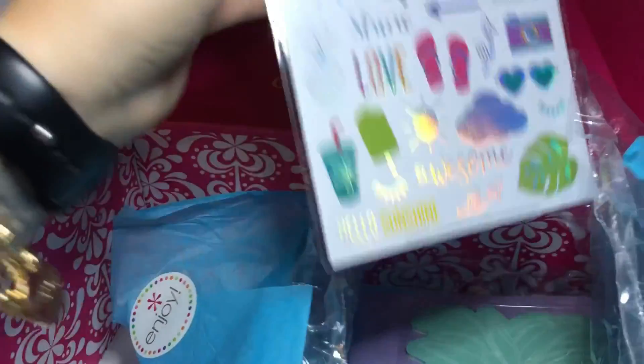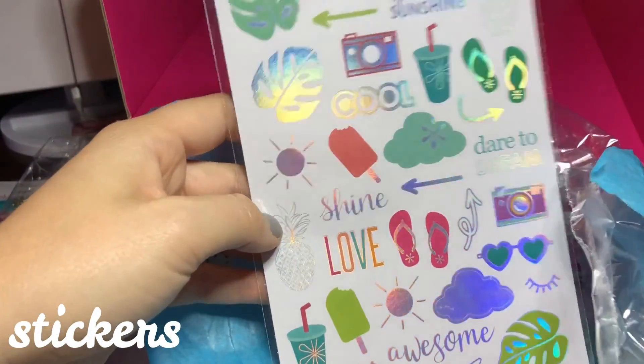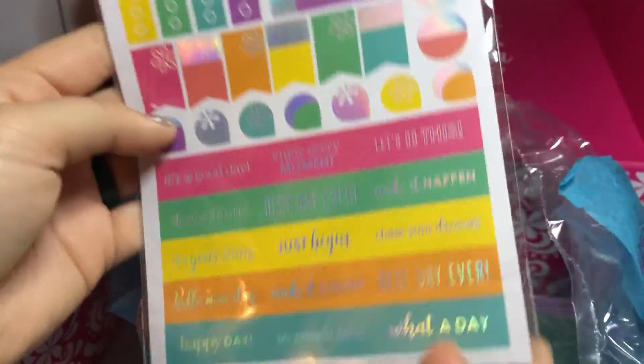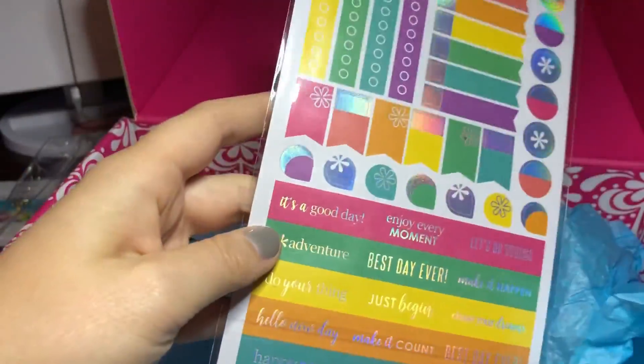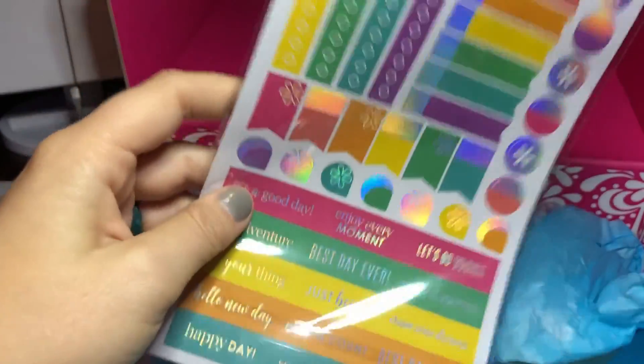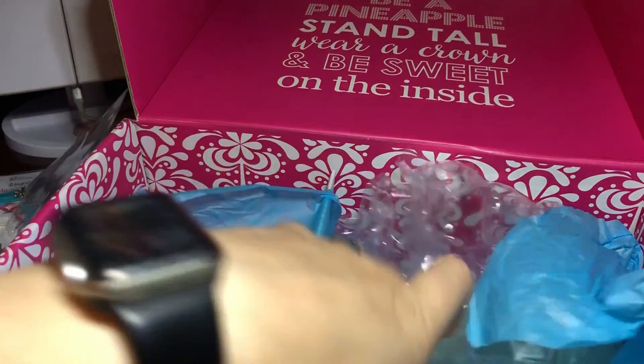So the next items are some sticker sheets. As you can tell, they're foil — holographic silver foil. They're summer-themed. I love the silver foil. I know she has a lot of gold foil, but silver is my favorite. So I'm really excited about these sticker sheets.